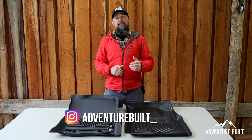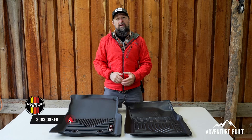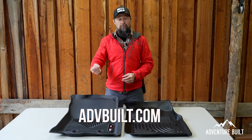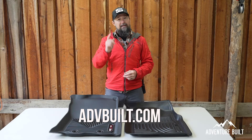I really hope you enjoyed that video. If you did, be sure to hit that thumbs up and subscribe to help the channel grow. Also, if you want to support the channel, go check out advbuilt.com and check out all the cool swag — I got new hat patches made. I'll see you guys next time.